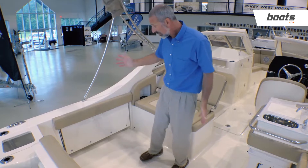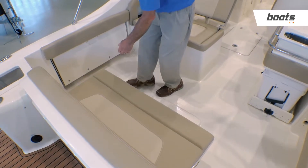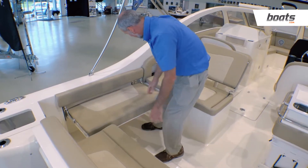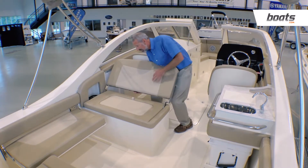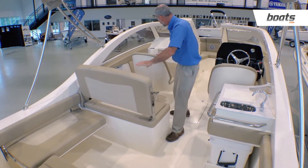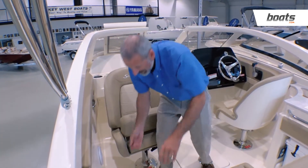Right now you can see we've got an open cockpit, we're ready to fish. If we want to get social about it, we simply pull out a seat here, pull out another seat here. We've already got this seat here, but let's say it's time for lunch — we grab this seat back, lift, and come back with it. Now we've got a forward-facing seat. We spin the helm seat around and pop up that bolster.